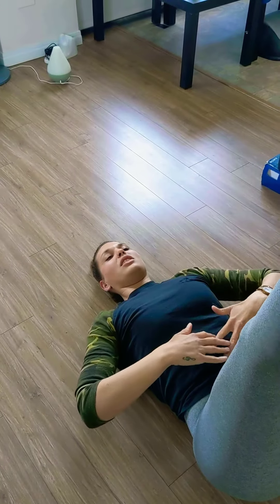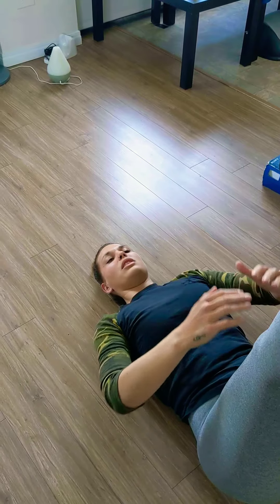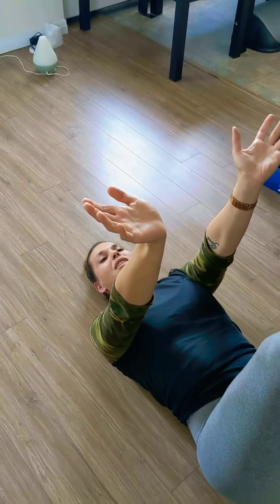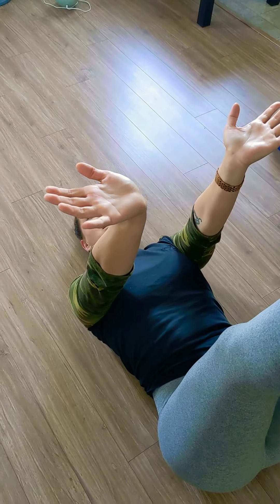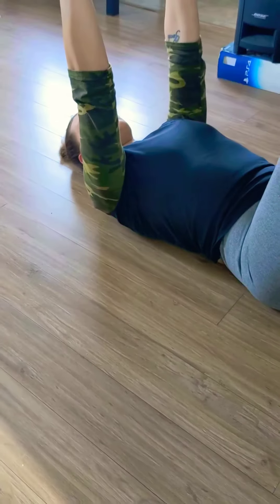So once you've created tension with all of those points, you're essentially going to bring your hands up like you're about to hug someone. I want you to have the hands kind of extended this way, and then you're slowly going to begin by bringing the hands overhead.